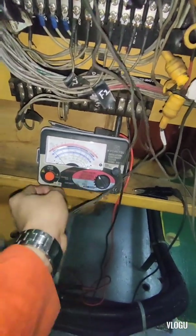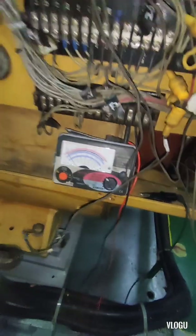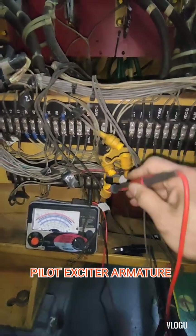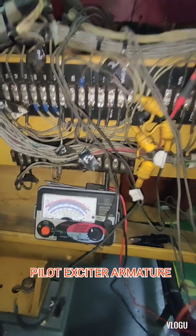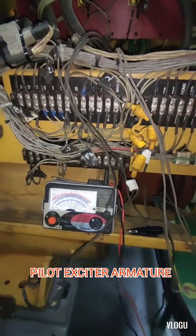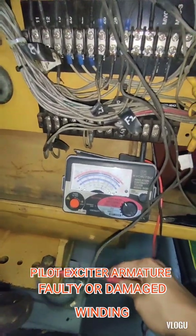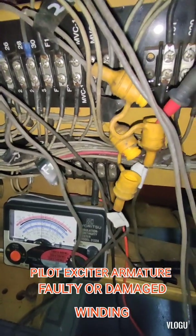The next test is the pilot exciter armature for the permanent magnet generator. We test to ground first. Line one reads zero, line two is the same zero, and line three is also zero. Therefore, there is another winding damage — the pilot exciter armature is also burned. We now have two burned windings confirmed.